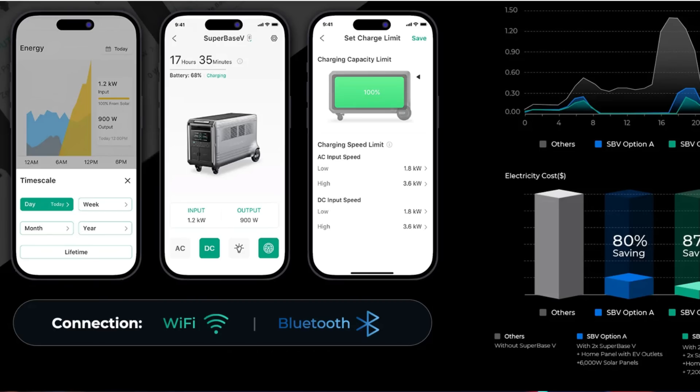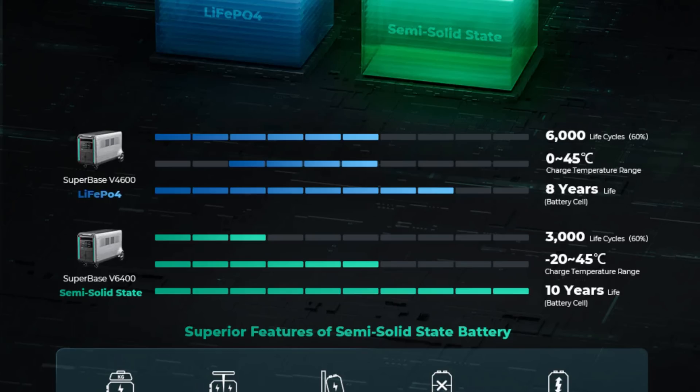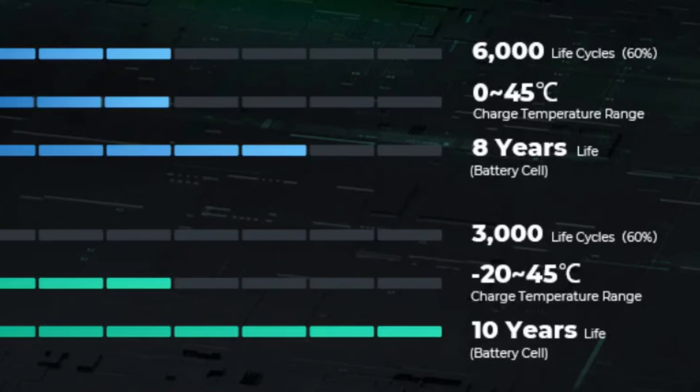The Superbase has an app that allows you to monitor all the battery's activity. It's Wi-Fi and Bluetooth based, very easy to read, simple to understand, and tells you exactly how much power you have left. These are very durable generators — the solid-state version lasts around 8 years, and the LiFePO4 version gives you up to 10 years of usage based on the charging cycles.